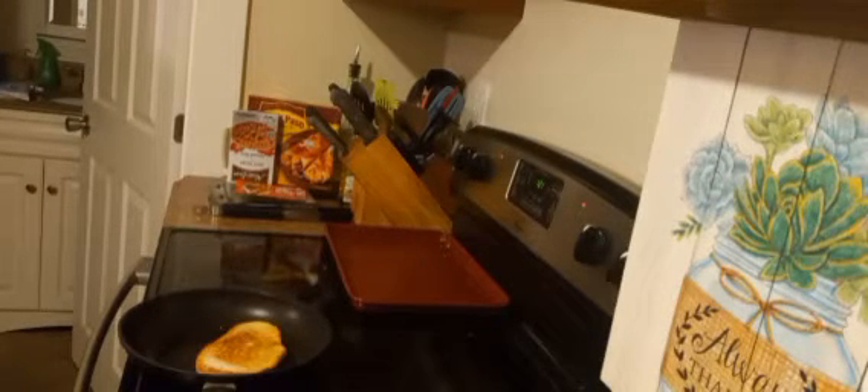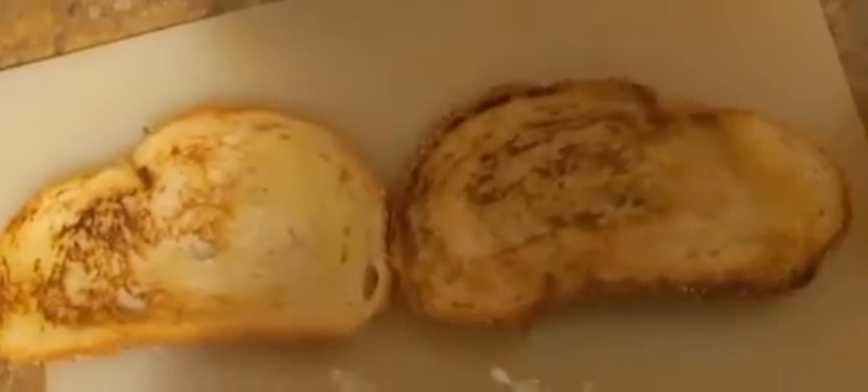One of the slices of bread needed a little bit longer to cook, so I'll give it an extra 30 seconds before I flip it or whatever. Look at how nice and golden brown that bread is.